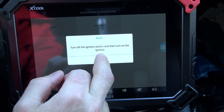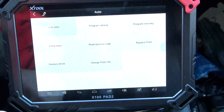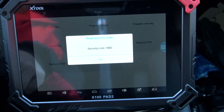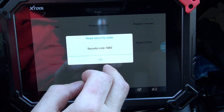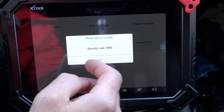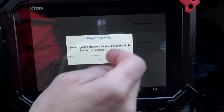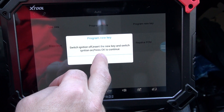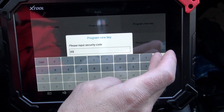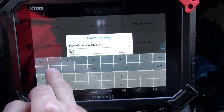Ignition is on. Type 4 to read security codes — 8, 8, 2. Keep in mind, everybody's car is different, every model is different. The code here is 882.